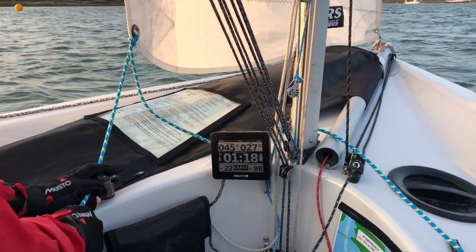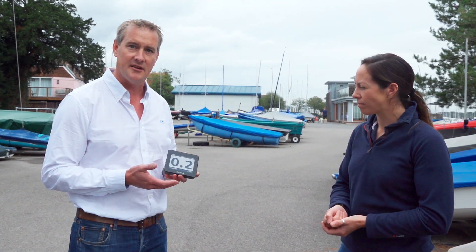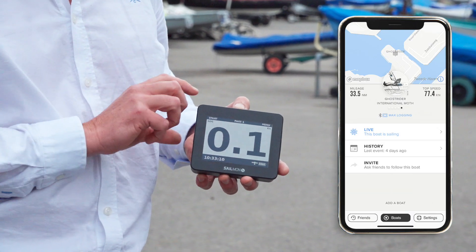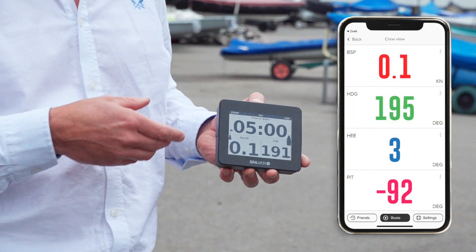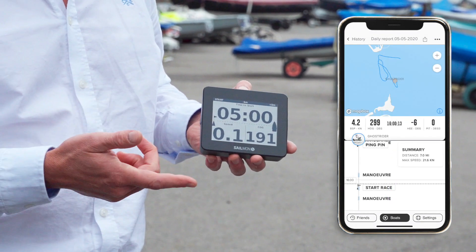You can take your data off — what kind of things would people want to look at back at home? The unit has Bluetooth connectivity and also Wi-Fi, so you can connect it to the Sailmon app on your phone. You can not only view the data live on the water, but when you get ashore you can review your race via the app and compare it with your friends.